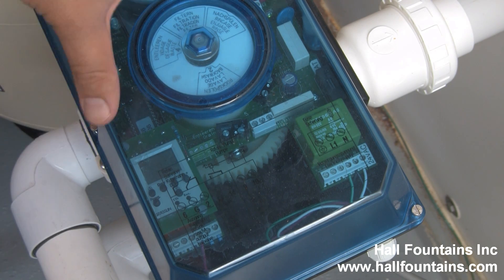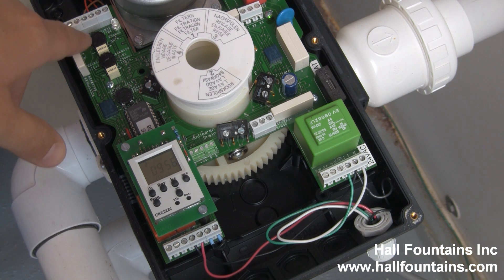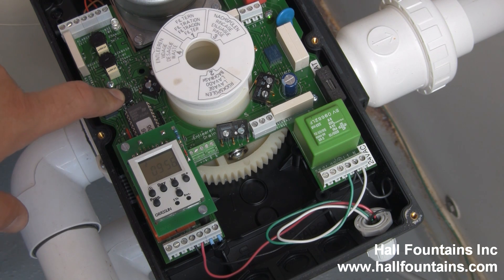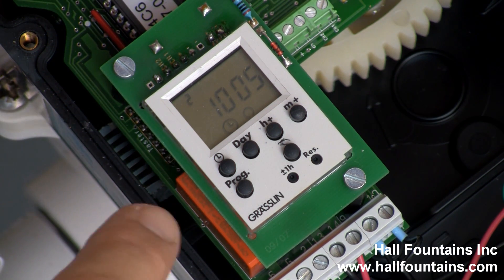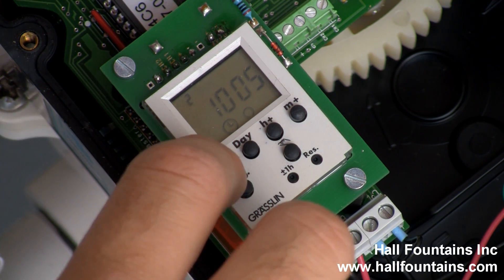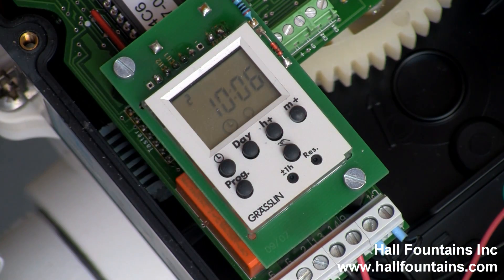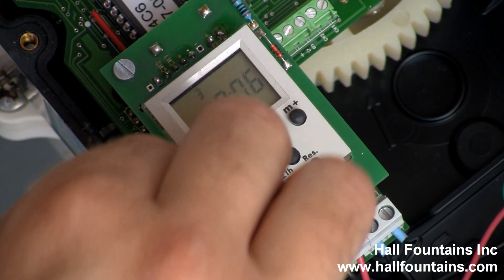The Aquastar E3000 — remove the cover. Rinse time is the first pot, backwash time is this pot, and delay between cycles is this pot. To set the clock on the automatic backwash clock, hold down the clock key and press the minute or hour plus button to change the time. To change the day, hold down the clock button and change the day.